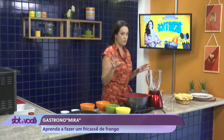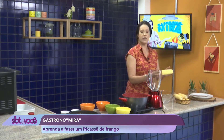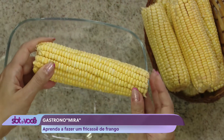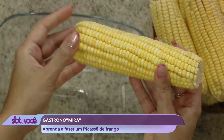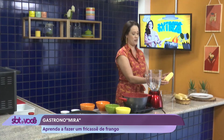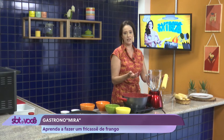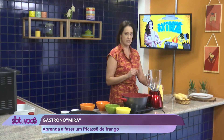Porque depois ele só vai pro forno pra esquentar. A outra dica é o milho. O milho tem que ser esse milho aqui, olha, o milho da espiga, tá? Não pode ser o milho de latinha, porque esse milho aqui tem um leite, diferente daquele milho da latinha. Então a gente vai usar esse milho aqui que ele vai ficar muito mais gostoso. A gente não sabe se o de latinha dá certo, por isso é melhor você usar esse daqui sempre, tá bom?